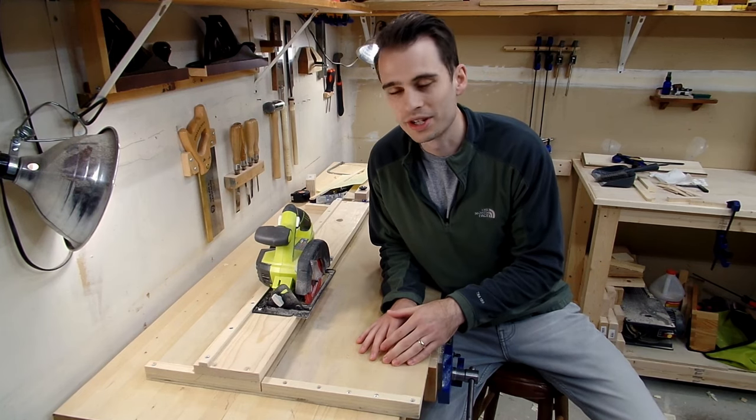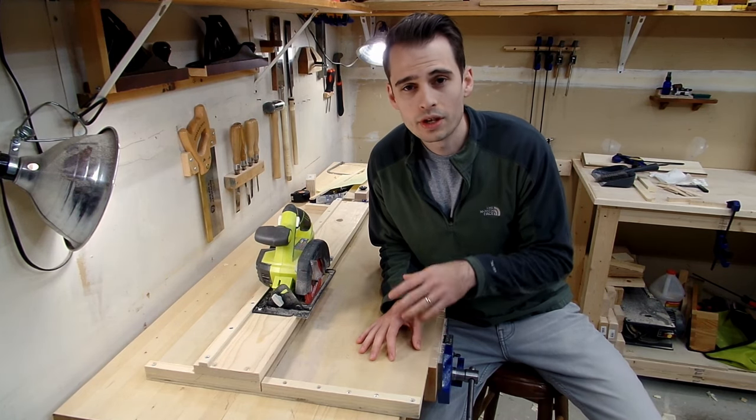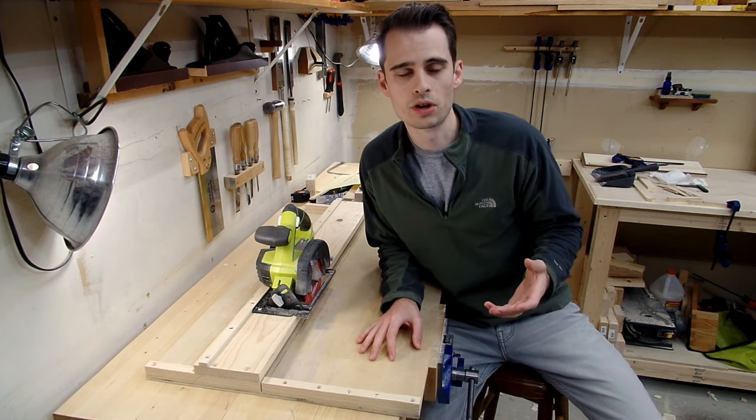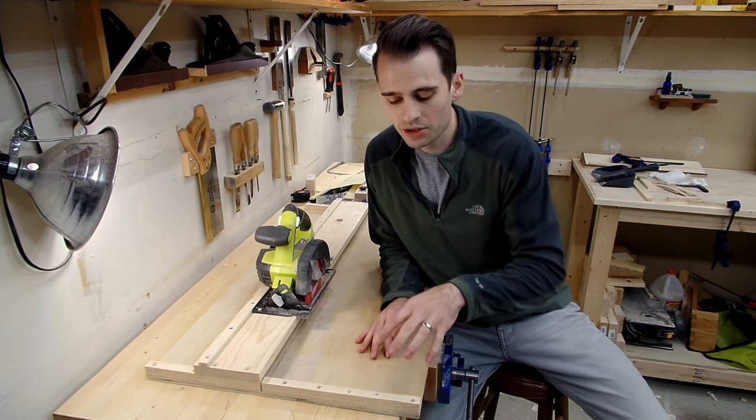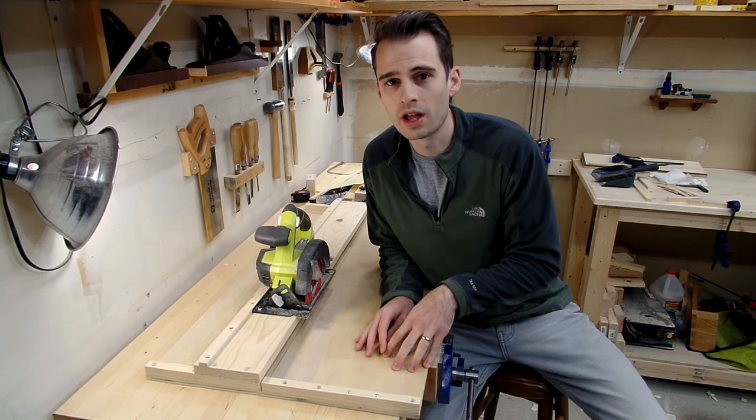So obviously, this jig isn't going to replace your table saw. However, if you have a shop like mine and you don't have a table saw for whatever reason, but you do have a circular saw, then I promise you that this is a jig you're going to want to have lying around your shop.